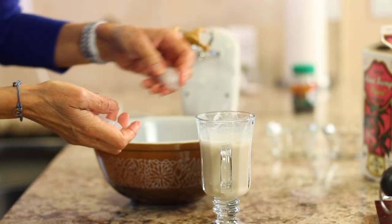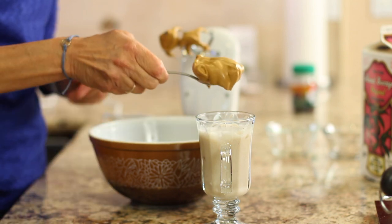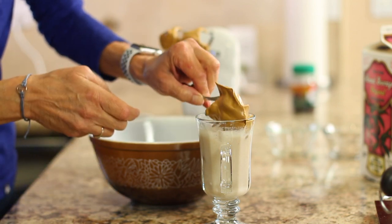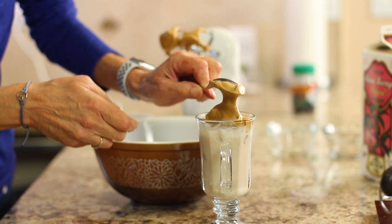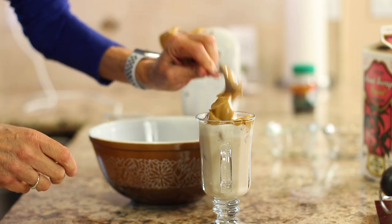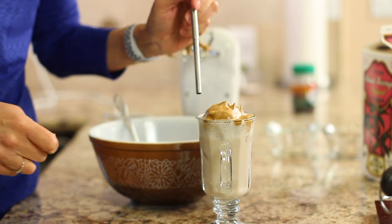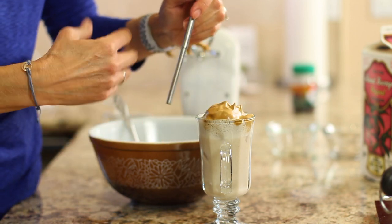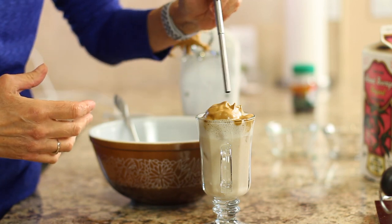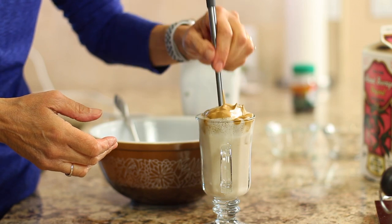So I'm going to add a couple of cubes — two or three cubes of ice — and our nice coffee cloud right on top. Now to drink this, you don't want to just stick your straw in there and start drinking away. You want to mix this up because that's going to infuse with the milk that you put in there.